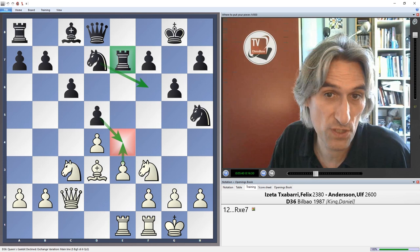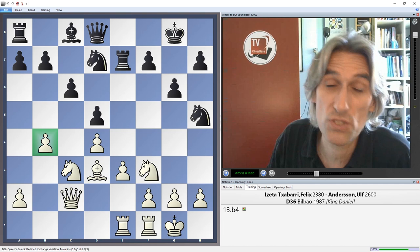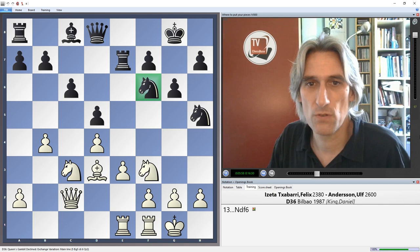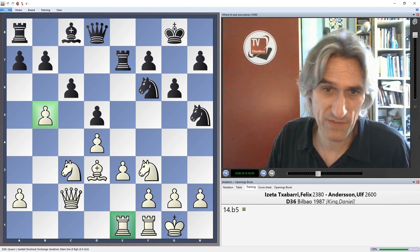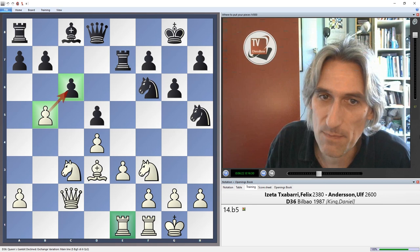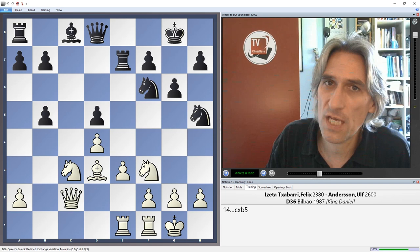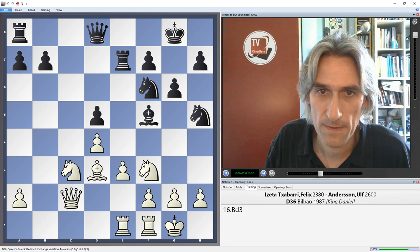E4 doesn't really get you very far here after the trades, as the knight can come to f6 and black is pretty well organized. So it goes back to the minority attack plan — he's not committed to playing b5, but it's a useful move to have anyway. Knight f6, so Andersson starts the task of bringing the bishop into play. A normal move here would be to play b5 — even though the rook is on this side of the board, I think this is reasonable. Black has the dilemma of how to deal with this — you could simply allow the pawn to stand on c6.